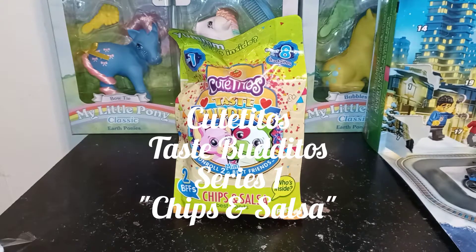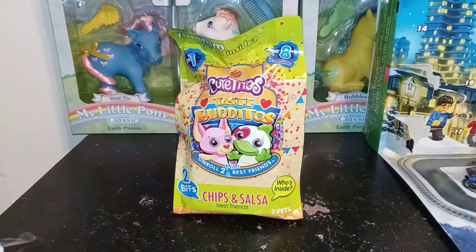Hey guys, it's Carrie. Welcome back to my channel. Today we're going to be taking a look at Cutitos Taste Bonitos. This is the Chips and Salsa BFF Pack. This is Series 1.